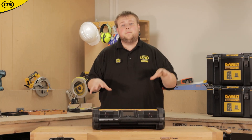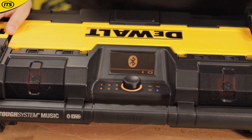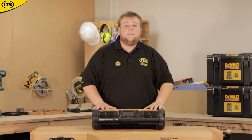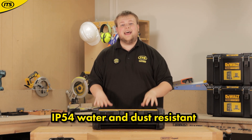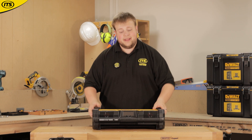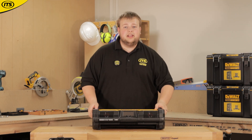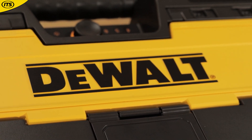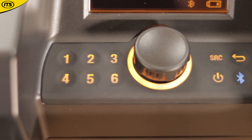This thing is built to last on the job site. As we always say — guaranteed tough. It's IP54 water and dust resistant, built for the job site. The audio quality is up there with the very best.